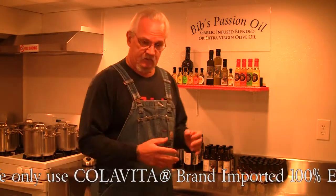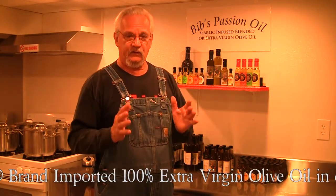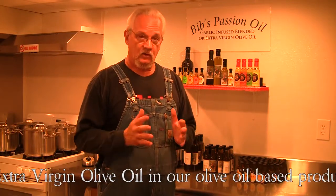I use mainly dried dehydrated spices — the highest quality that I can find. The garlic that I use is California grown garlic. I tried Chinese garlic; it has a nice smell to it, but nothing beats the depth and intensity of California grown garlic.